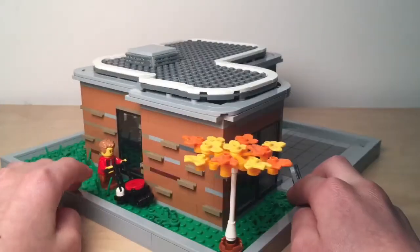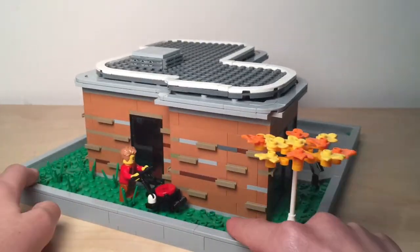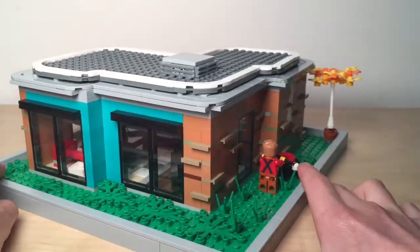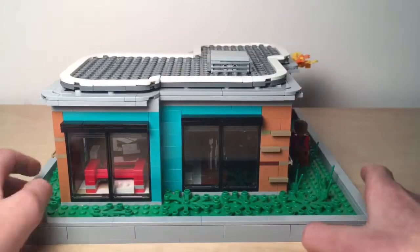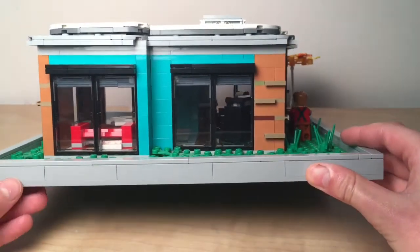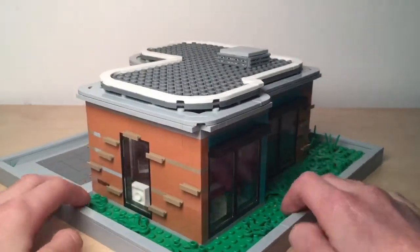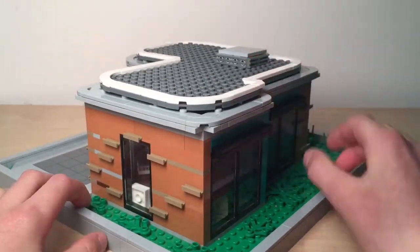I did an ingrown lawn with little Jeff here mowing it — custom built lawnmower. Comment below if you want me to build on that. There are some windows, and as you can see I did some shades coming down on the windows, with a little air conditioning unit up there.